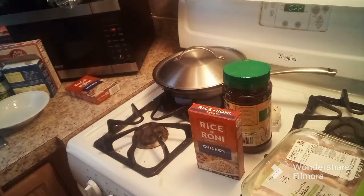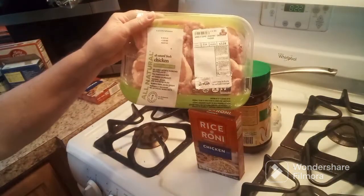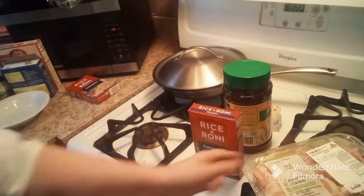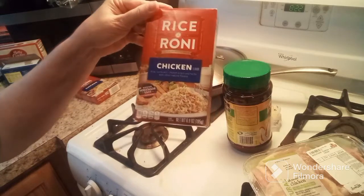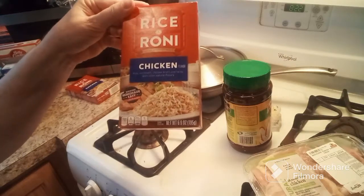In today's video, once again I will be making a crock-pot meal. This isn't something I found as a recipe — I came up with it today to make. I had some chicken thighs thawed so I need to get them cooked; I don't want them to go bad. I'll also be using this Rice-a-Roni chicken flavored rice. I'm gonna cook that right in the crock-pot. Hopefully it works — this is a test. I hope it works because I don't want to waste the food.